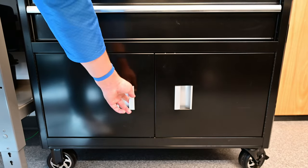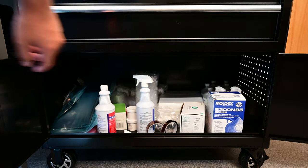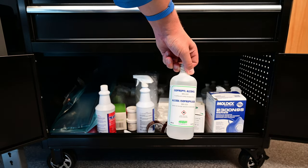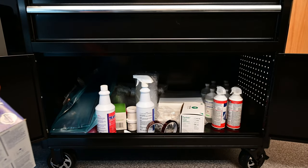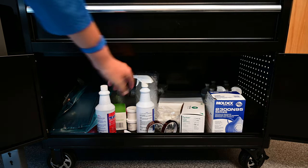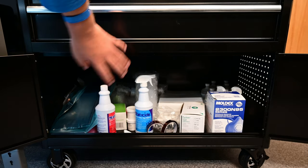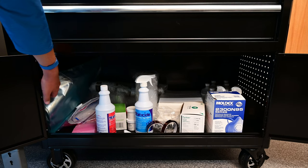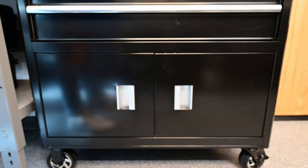Underneath the tool cabinet we've got miscellaneous lab supplies: isopropyl alcohol, air dusters, masks for working with epoxies — they're bad to breathe — more clean room wipes, and ESD mat cleaner. It's important to use the ESD mat cleaner when cleaning the mats — which you should do regularly — because isopropyl alcohol can strip the ESD connectivity from the mat. There are also general purpose plastic containers, clean bags, and more supplies stored outside as well.